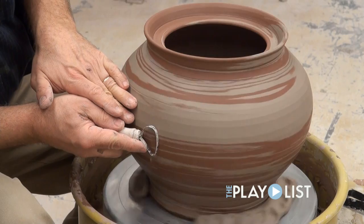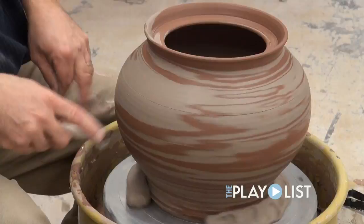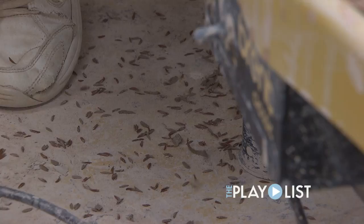We're now trimming the piece that has dried leather hard. You can definitely see the results of the two colors of clay. On these pieces I like to put texture on the surface.